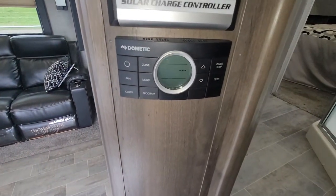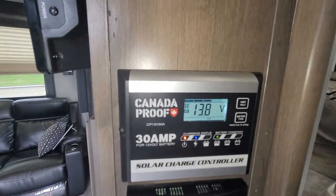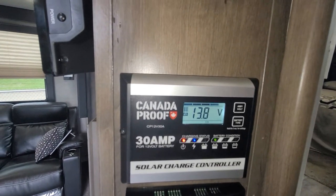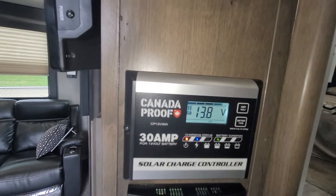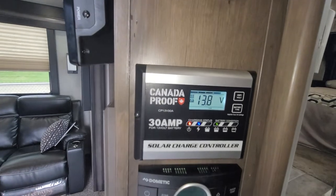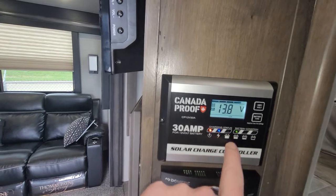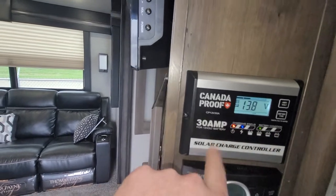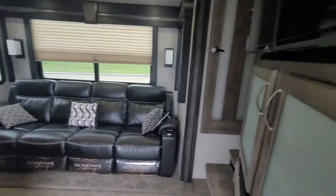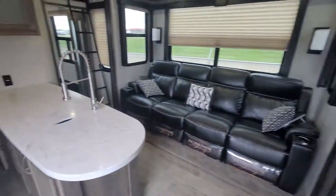There's a digital thermostat right here, and the unit also comes with solar. Even though it's pretty cloudy outside, it's pushing out 13.8 volts right now, keeping the battery charged and the lights on inside the trailer. There's a full monitoring system to show you where everything is at — everything's full and charging. You can also switch battery type from 12-volt to a 6-volt system.